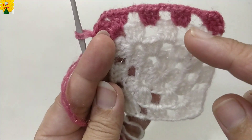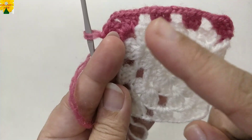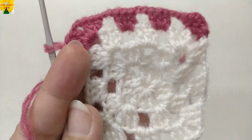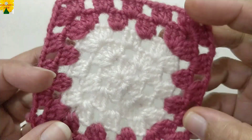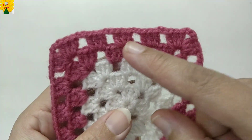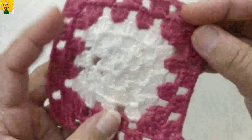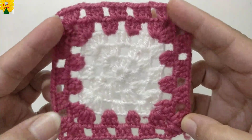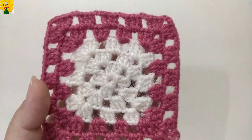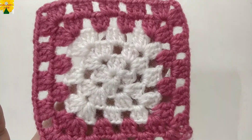In the next round there will be three chain spaces at each corner, where we make three sets of double crochet into each chain space of two. Complete making two more rounds with this color. When these two rounds are completed, cut the yarn — one square is complete. We have made one set of double crochet into each chain space for the sides and two sets for the corners. Complete making fifteen more squares for the front side and sixteen for the back side — thirty-two squares total.